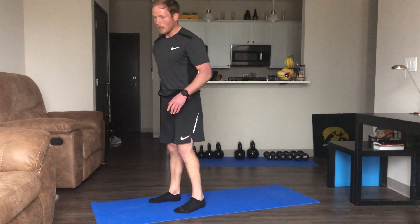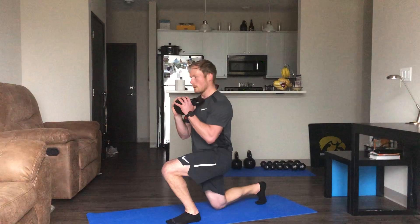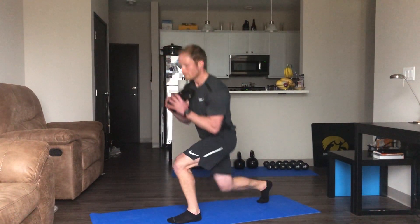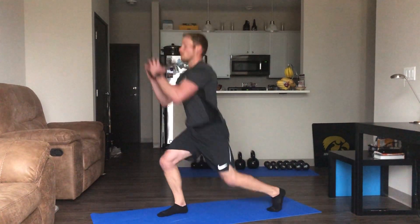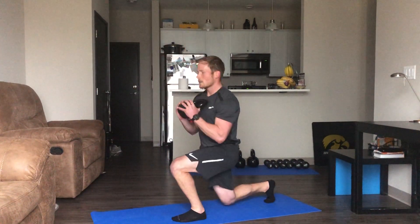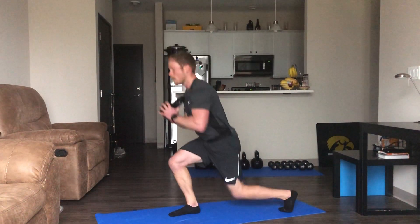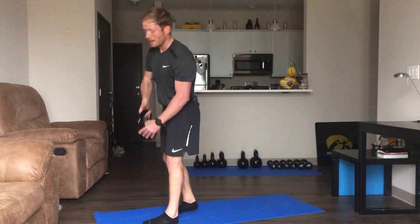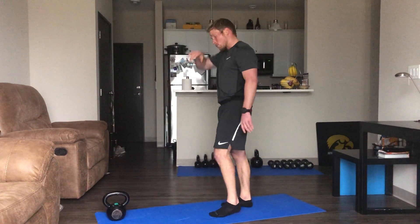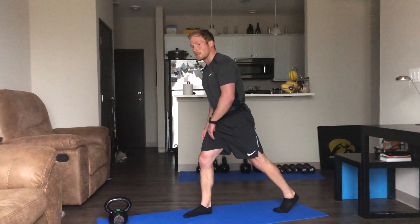Going back to our lunges now. If you did the right side, do the left. If you alternated, keep alternating. If you want to add some presses into it, like we did with the squats, go ahead — I'm going to stick with the lunges.